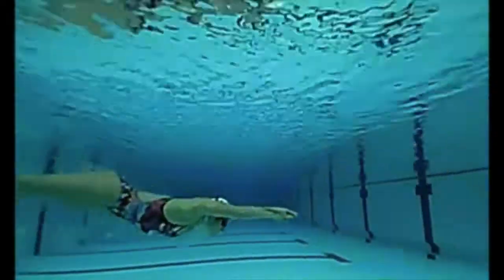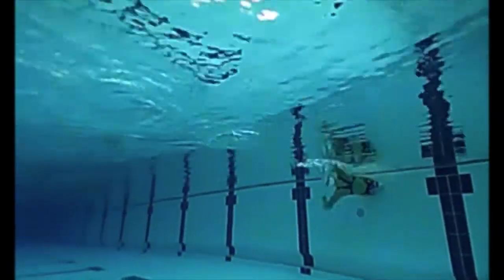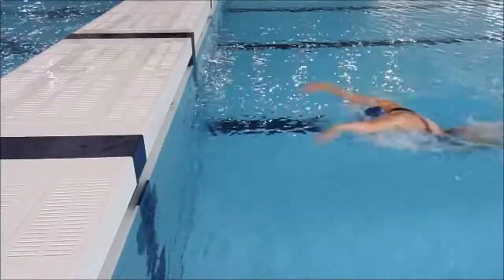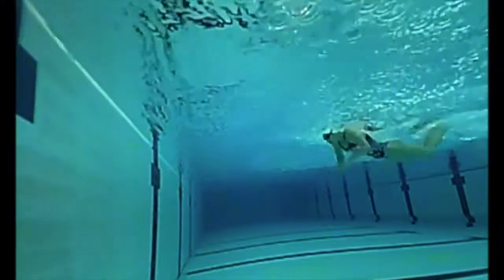A touch turn is used for butterfly and the key to getting a fast turn is spotting the timing into the wall so that no momentum is lost. The head is kept racing forwards while the body tucks up tight and spins, placing the feet on the wall as fast as possible.